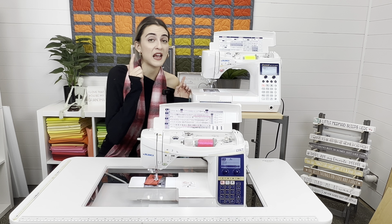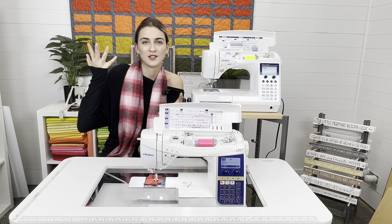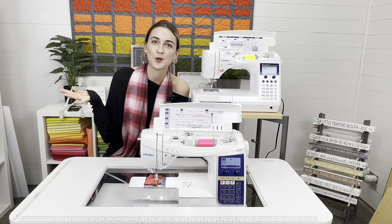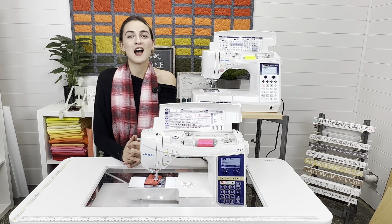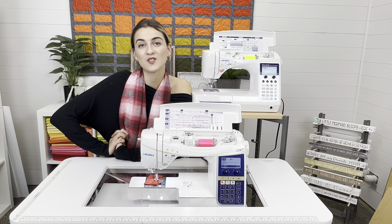The F600 is on special right now — as of October 20th, 2022 — so check the website to see if that's still going on. We also have an active coupon code: YouTube. Use the code YouTube to get 10% off any of our beautiful Glide thread — virtually lint-free — or any accessories you may need. Remember, accessories start changing between these two machines, so stock up and save.